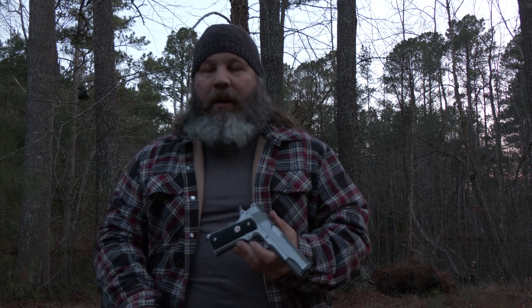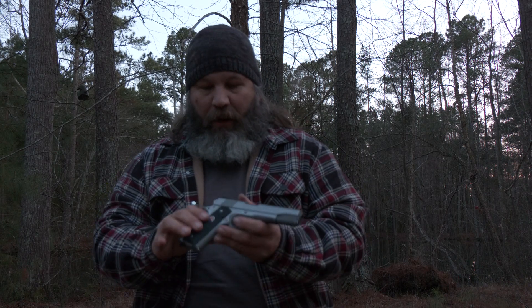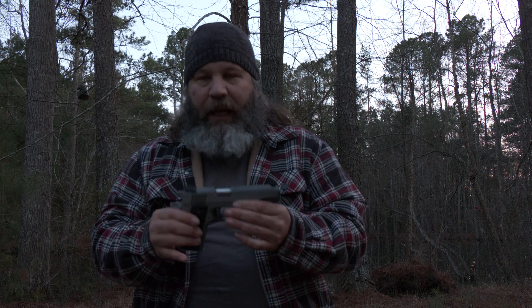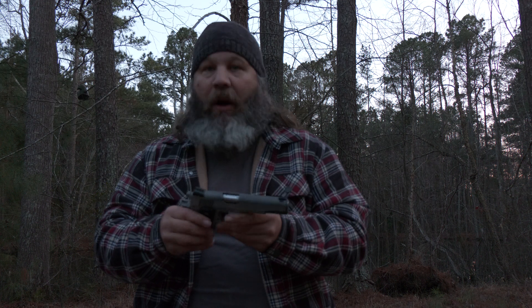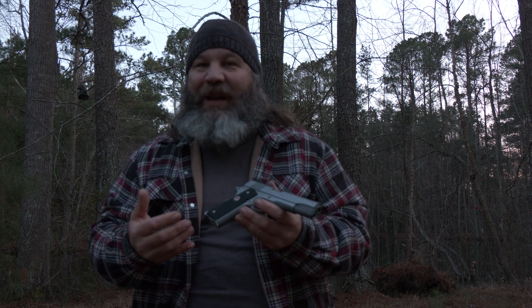Hey y'all, what's going on? It's Hunter Elliott here at RangeHot.com. Hope everybody's doing well. So I got my old Delta Elite out. This is the Gen 2. I did a reveal on this pistol a number of years ago, believe it or not. I bought it from Colt, and I've been enjoying shooting it.